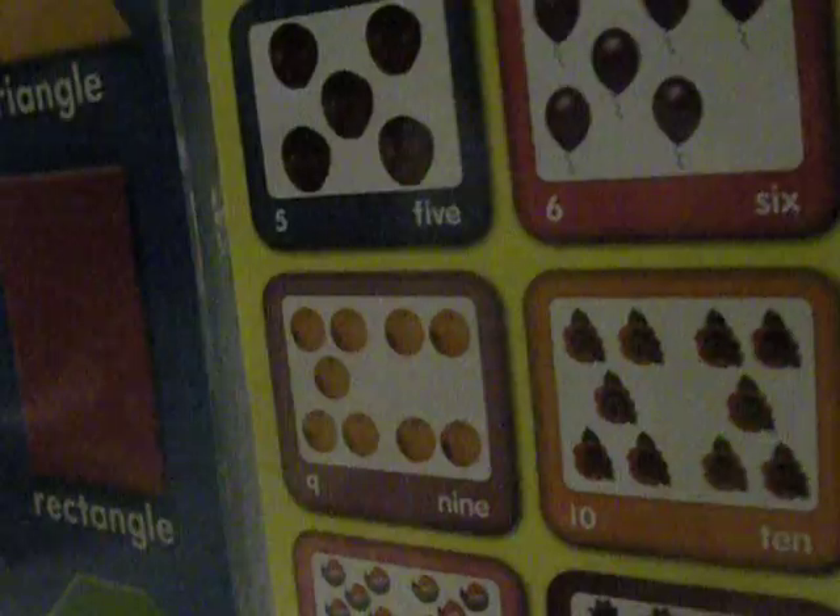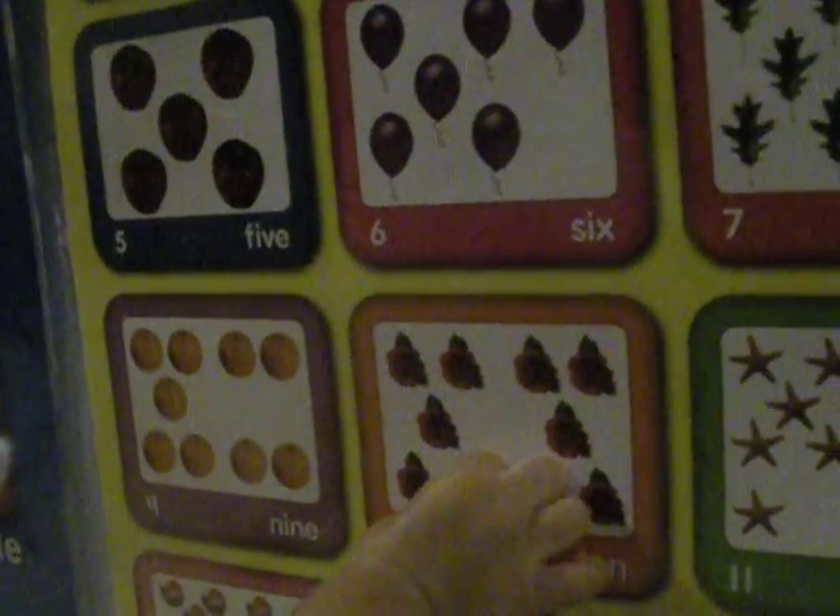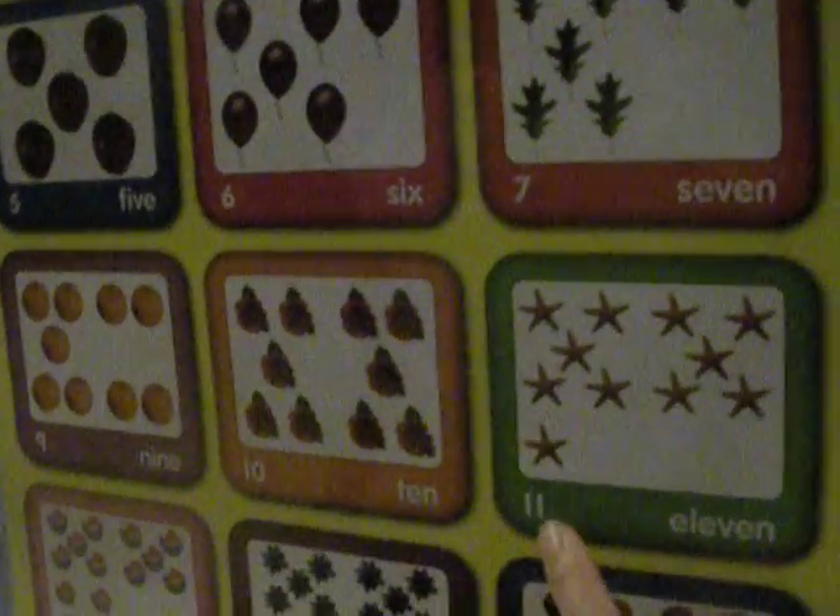What about this one? Nine. Nine. Ice. Orange. Orange. Orange. Good job. What about this one? Ten. Flowers. Ten flowers. Good job.